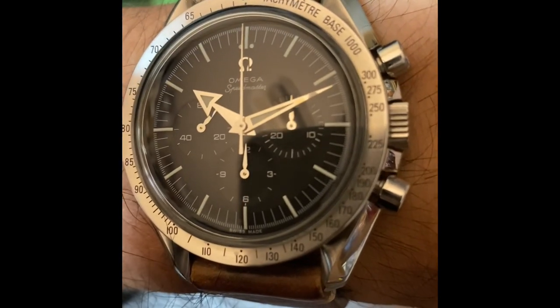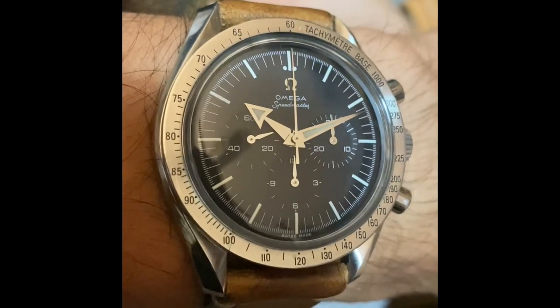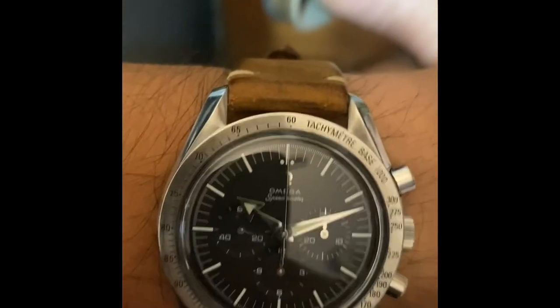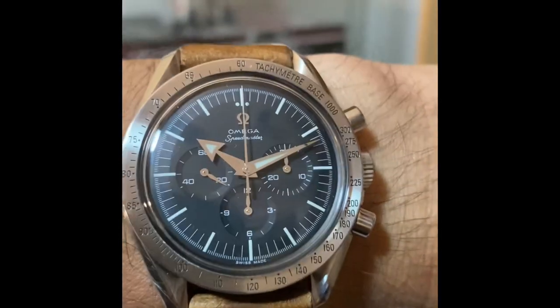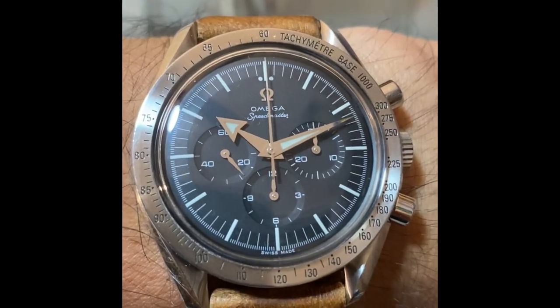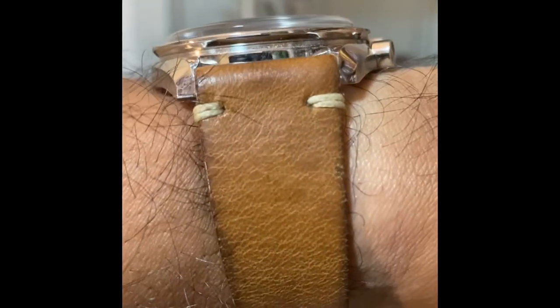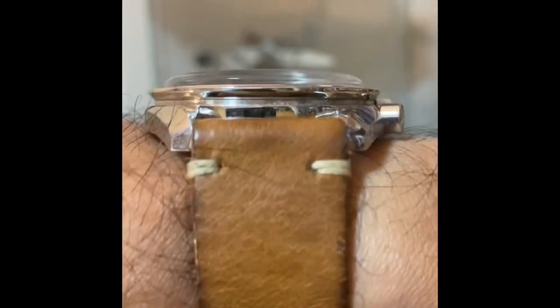This specific watch is the Speedmaster Broad Arrow 40th edition, part of a mission box set from 1997. This mission box set celebrates 40 years of Speedmaster with 23 watches included in it. The watches all commemorate different Apollo missions and distinct historical milestones in Speedmaster history. This includes the very first Speedmaster X33 digital watch. Guess what is the 23rd watch in the mission set? Yes — this 40th edition Broad Arrow.